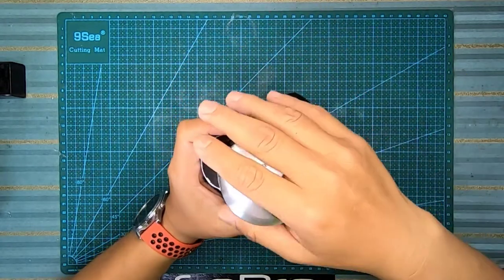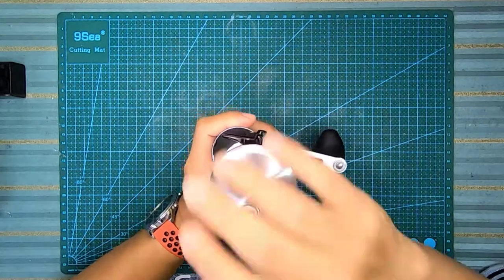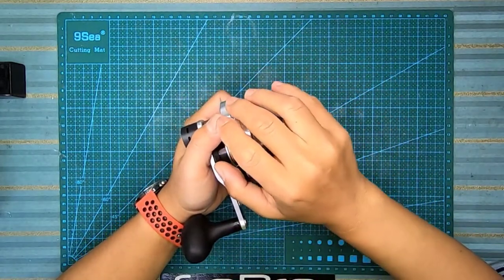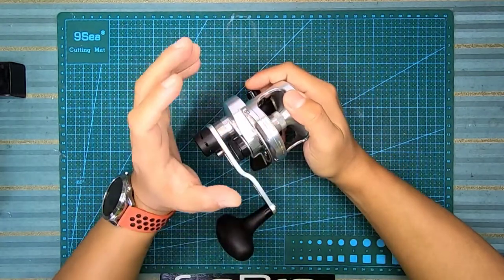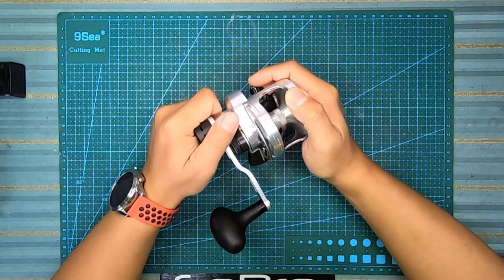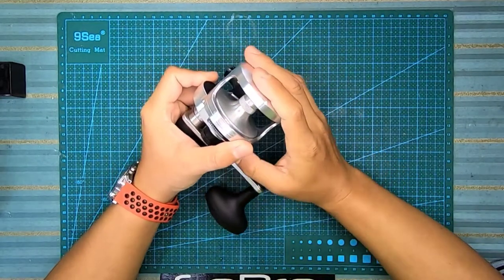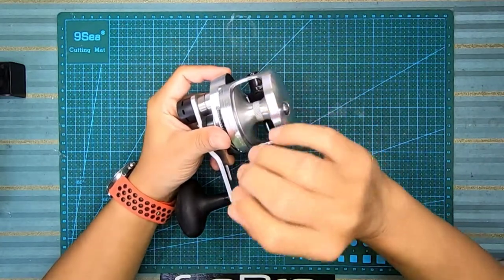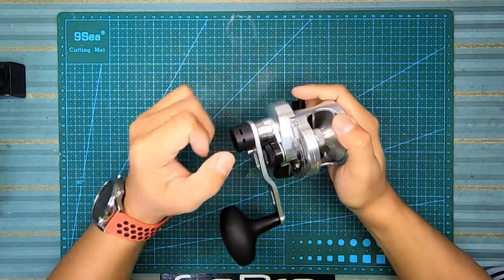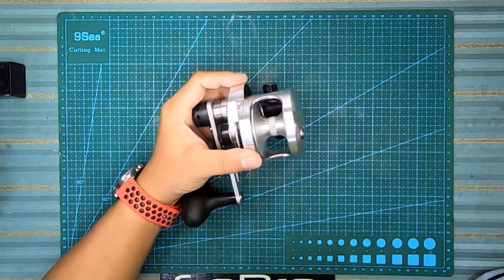Dia punya coating dekat body dia ada satu coating process - dia panggil CRC, Corrosion Resistant Coating process. Dan dia juga ada 4 ball bearing daripada stainless steel. Bearing dia pun menggunakan bearing berkualiti tinggi. Sebab untuk jigging reel, sudah tentu kita gunakan untuk saltwater. Binaan jigging reel kebiasaannya perlu high spec. Sebab itu ada jigging reel yang murah dan ada yang mahal - konsep kerja masih hampir sama, tapi kualiti binaan material dan jenis bearing yang digunakan berbeza.